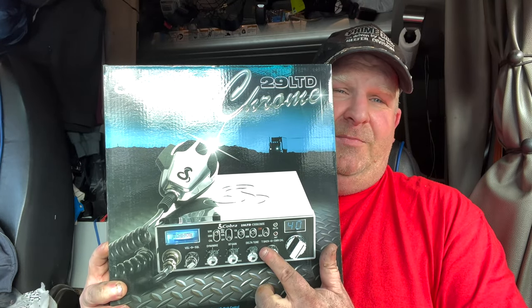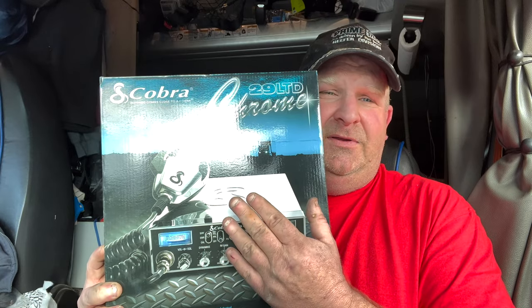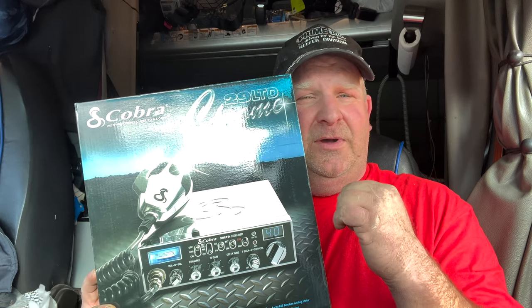This radio is brand spanking new — I bought it from a CB shop online and they've already peaked and tuned it, added an echo board, all that stuff. It walks and talks. I can't install my other radio because it puts out 140 watts — I'd have to add 10-gauge wire and run it down to the batteries, and I don't want to do that in this truck since it's a lease.